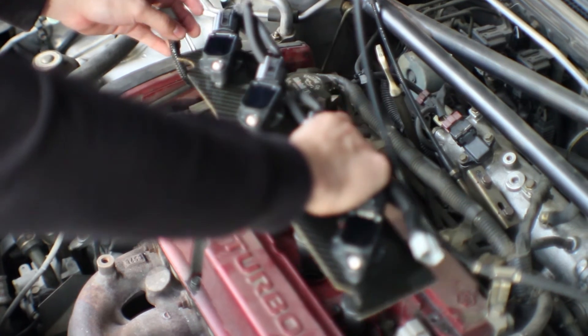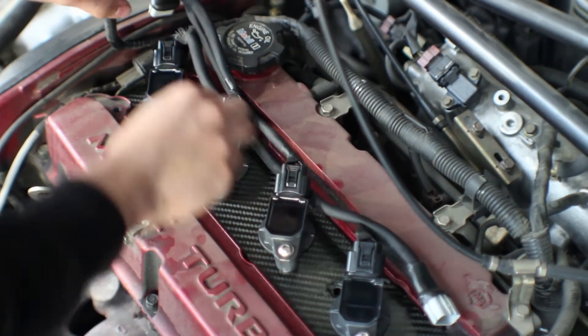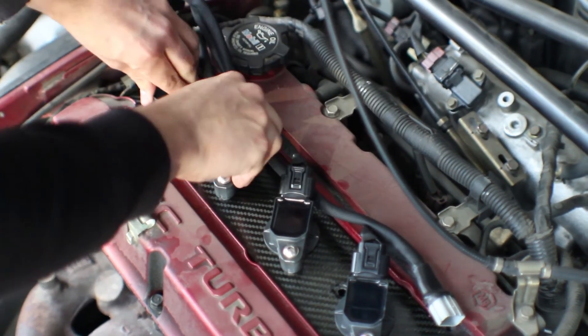Now we're going to do the final install. Drop them in — you've got to push it down and make sure it grabs onto each spark plug.